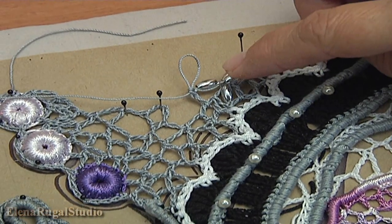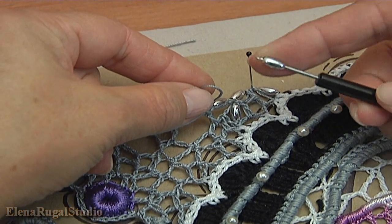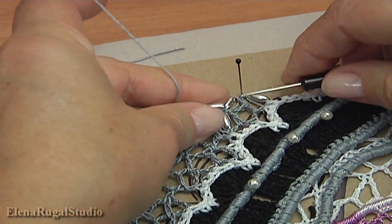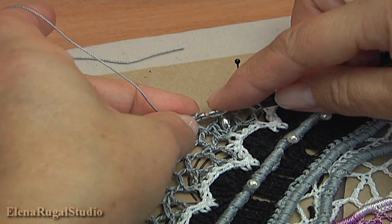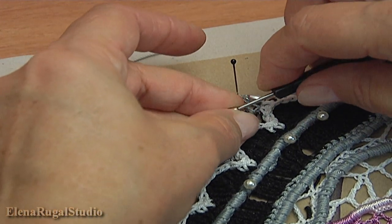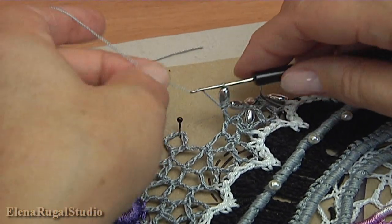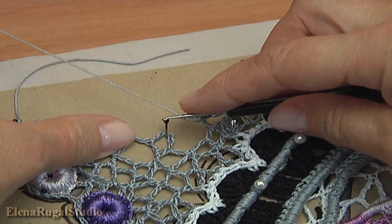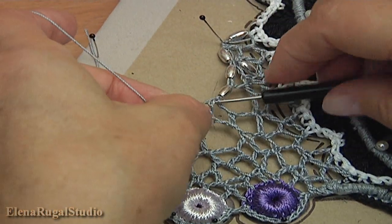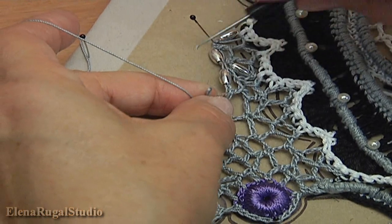I have done the chaotic mesh in this part. In this case I use beads. Now I will show you how to work with beads: take a bead, put it on the hook, take the working loop with the trim — let's repeat again — take the working loop with the trim. Make a chain, turn the work, and make single crochet into the chain space.